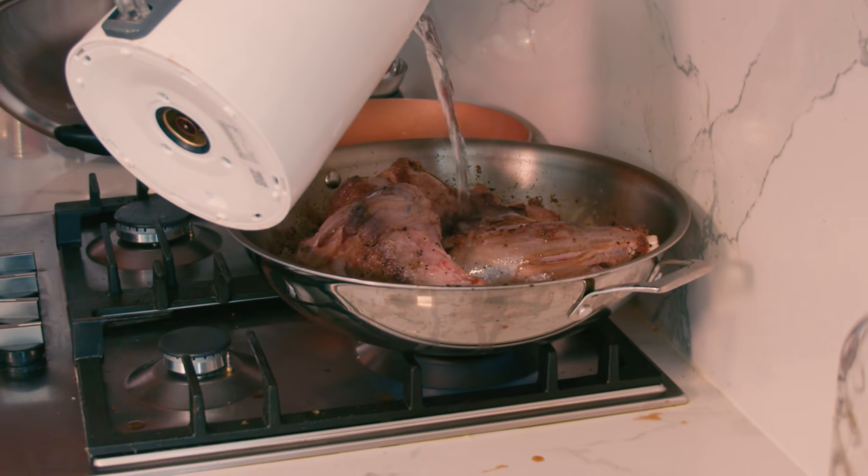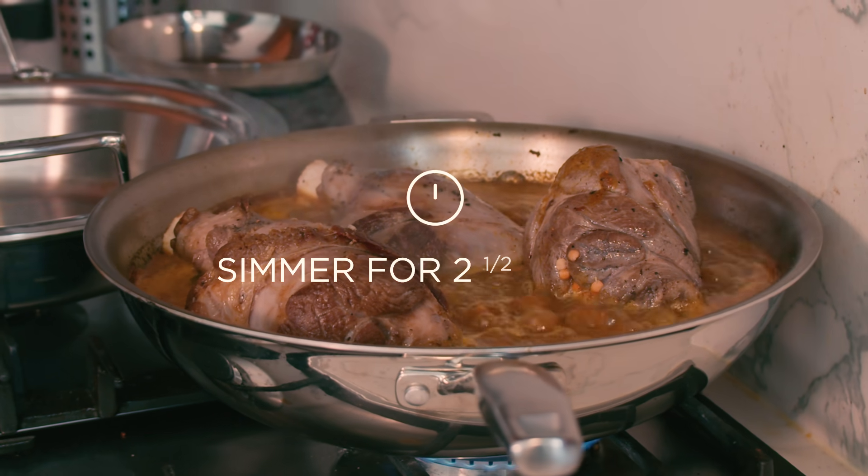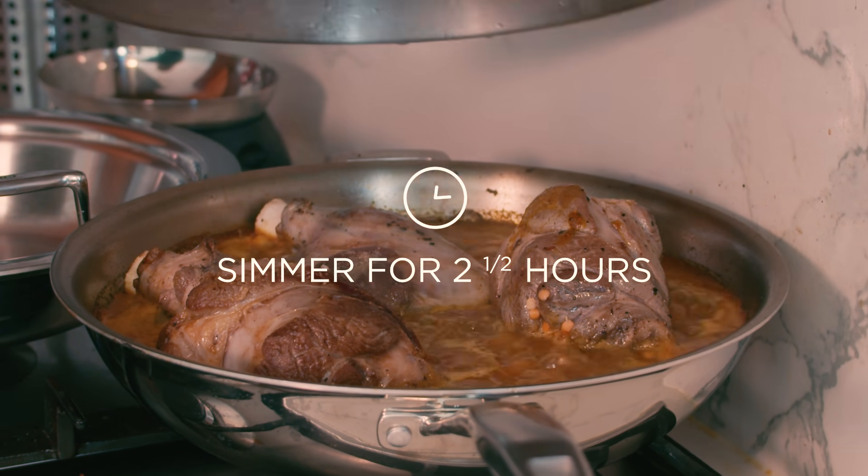Put your lamb shanks back into the pan and add water just to cover. Don't forget your lentils. Bring to a boil, cover, reduce the heat and let simmer quietly.